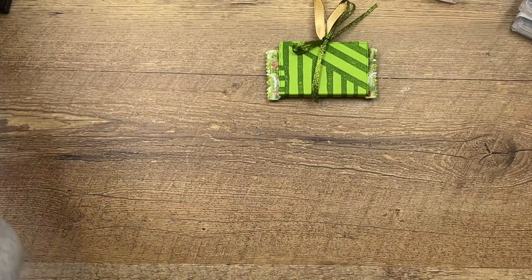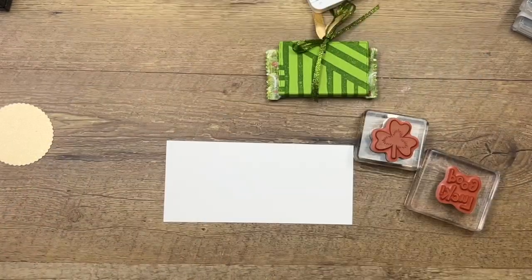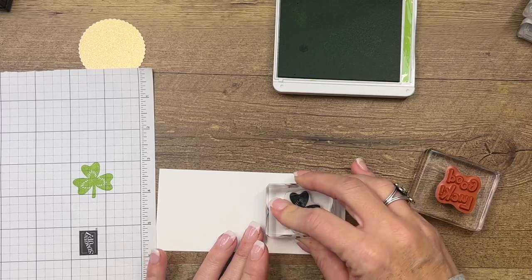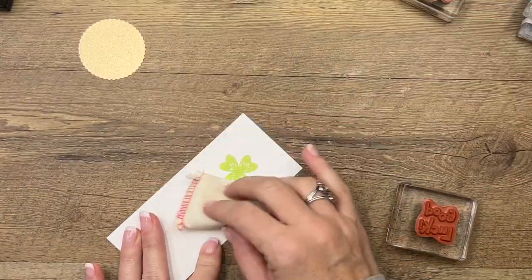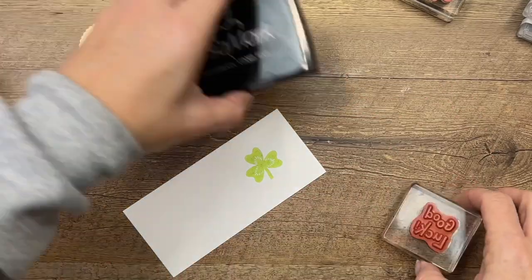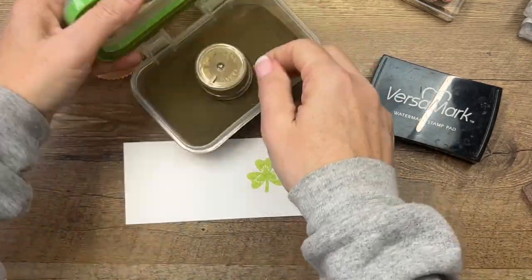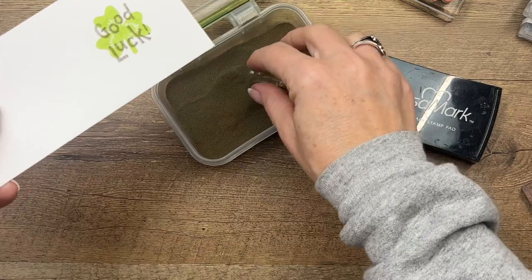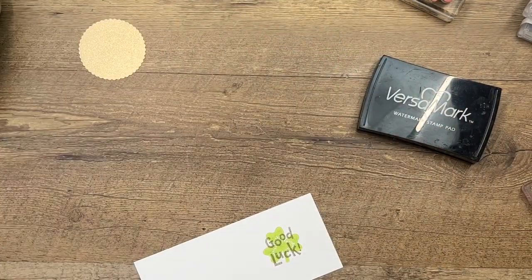Now let's make our little tag. I've got Basic White here and I'm going to stamp this clover — we're going to stamp off because we don't want it to be too dark. I'm going to do this in Granny Apple Green, stamp off over here, and then stamp right there so it's light. Now we're going to emboss the sentiment in gold, so take your embossing buddy and remove any static that might be there, and stamp 'Good Luck' right over it. Put that gold on there. Make sure all the little granules are gone, then hit it with a heat tool for a few seconds.